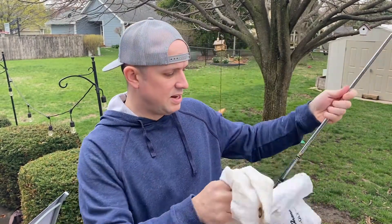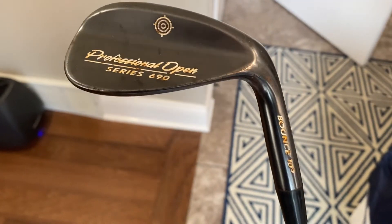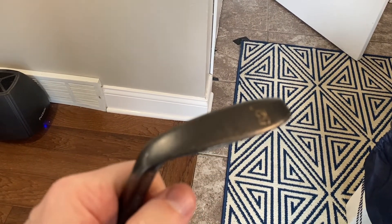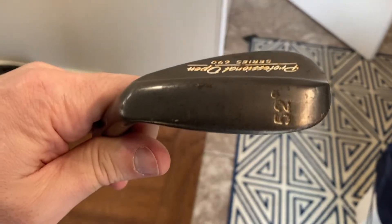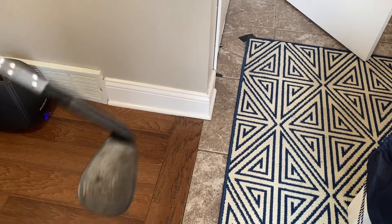So that's my 56 and my 60. Then this is my 52-degree gap wedge — it's from Giga Golf, the same place where I got all my irons. I thought it was cool because it's black, but I'm not very good with this club. I need to get a lot better at it; I never really use it.